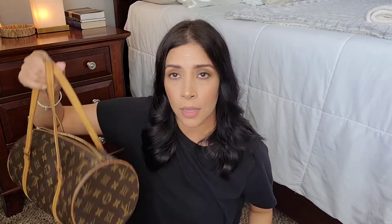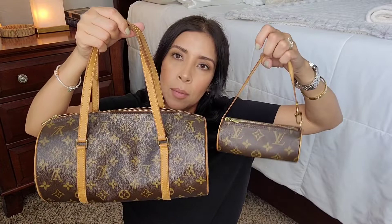Both bags were purchased on The RealReal. I'm keeping them both for now. I plan on keeping this one — the one with the dark leather straps — forever. The other set I'm keeping for now too, but I'll probably end up selling it later, either separate or together.